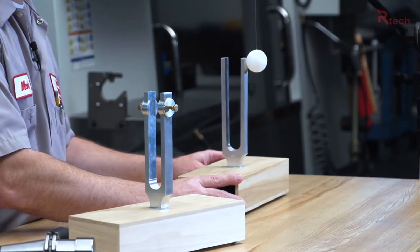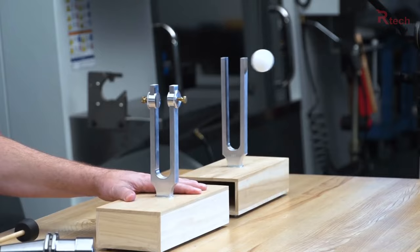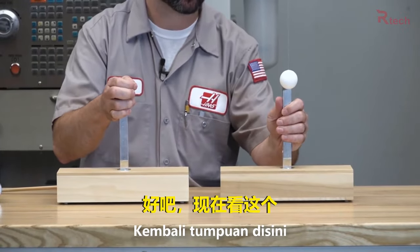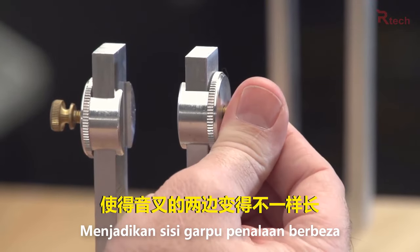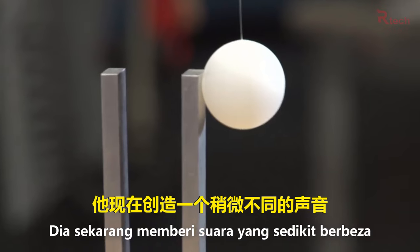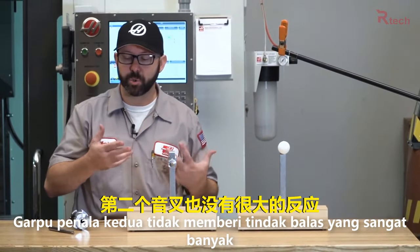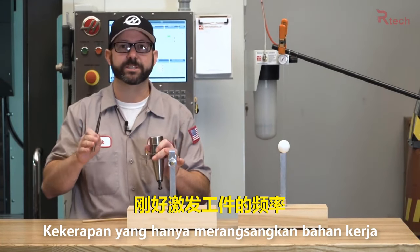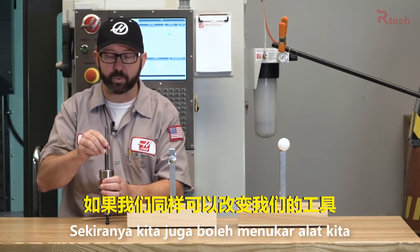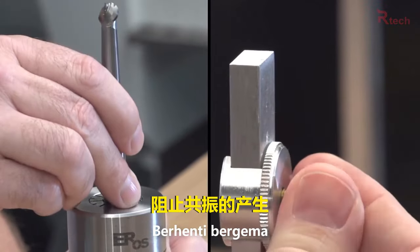I'm going to set this tuning fork up against our ping pong ball and give the second tuning fork a whack. Pretty amazing — it's like remote control. Now watch this: if I adjust this tuning fork so it no longer creates the same note, and I tap it, it now creates a slightly different sound and it's no longer exciting the second tuning fork. In the same way, sometimes the natural frequencies of our tooling excite our work holding or our part. If we can just change our tooling in some way — adjust that tool up or down — we can change its natural frequency and stop the chatter.